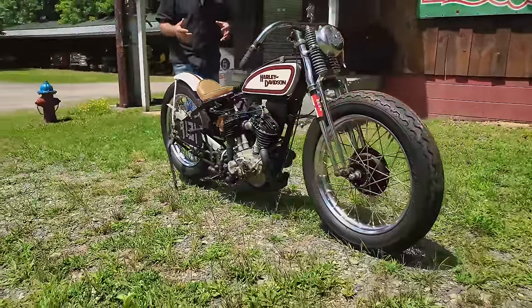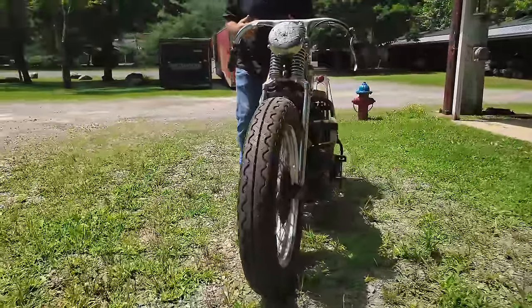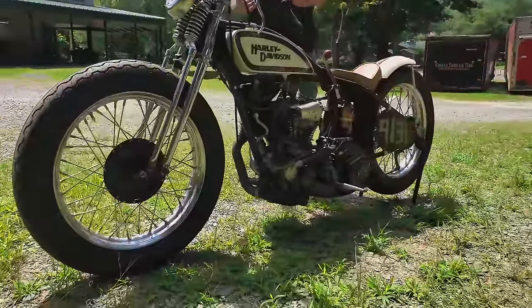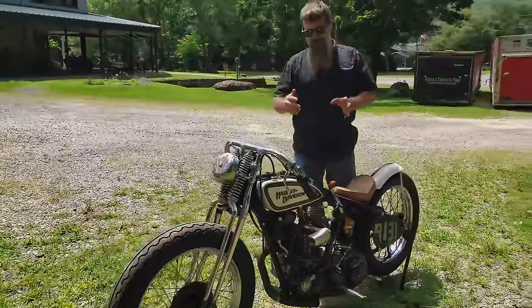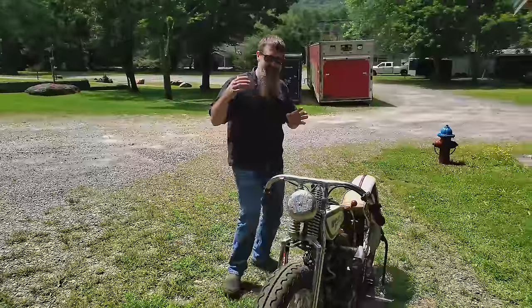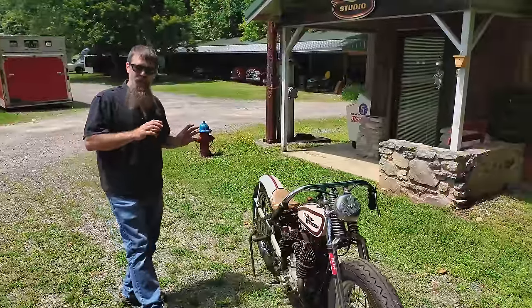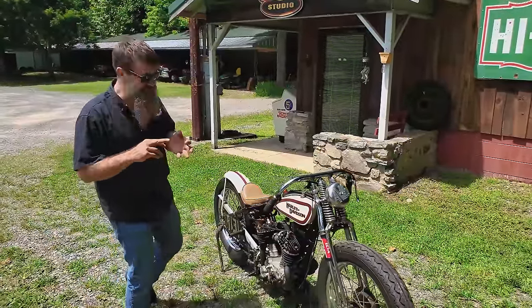Speaking a little bit about the DLD: in 1929, Harley-Davidson debuted their 45 cubic inch machine. The first 45 was labeled as the Model D. Various versions include the D — medium compression — the DL — high compression — and then the DLD, which is a high performance, high compression version of Harley's 45 from 1929 to 1931.